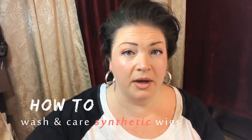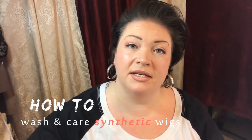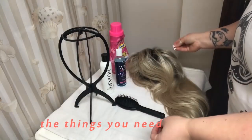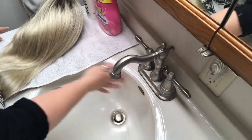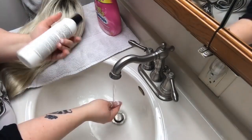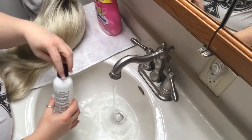I have been asked a lot of times how do I wash and care for my synthetic wigs, so this is how I do it. You want to make sure that the wash basin is very clean and that you use clean water. I'm going to use the Revlon texturizing — I usually do a capful.